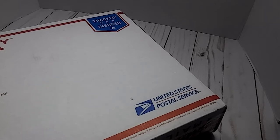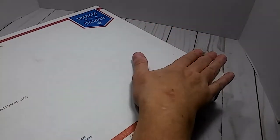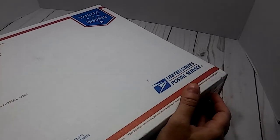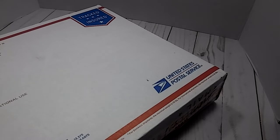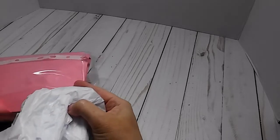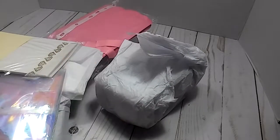Hey everybody, this is Lisa. Welcome back to my channel. If you're a new subscriber, welcome. I am here to unbox my swap from the Inspiration Collaboration collab that I was in on Facebook in the Crafty Manipulators Facebook group. After we finished the six-week collab, we were partnered up with someone that we didn't know during the collab. My partner was C. Alfred and she was actually the host of the collab.